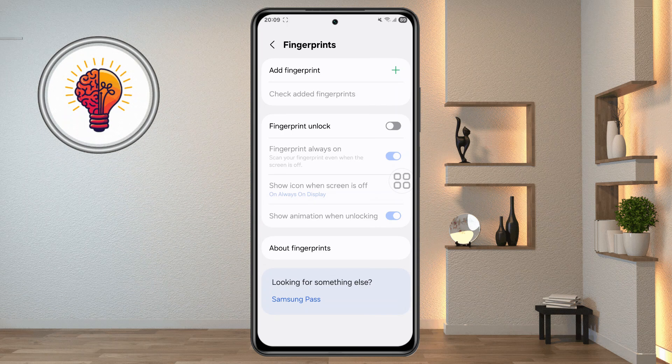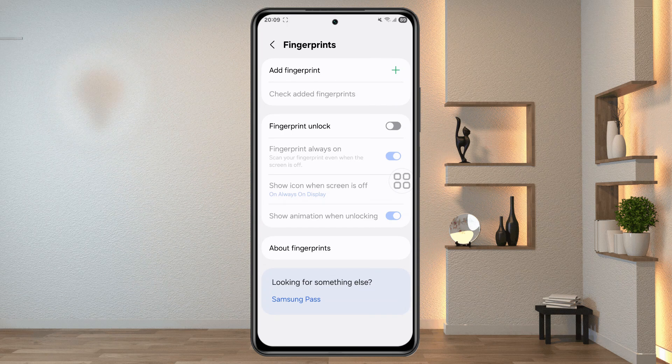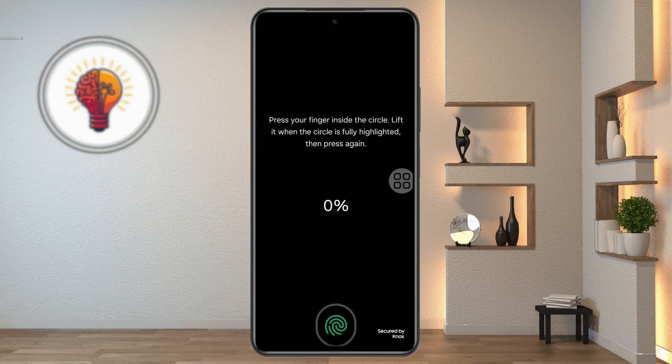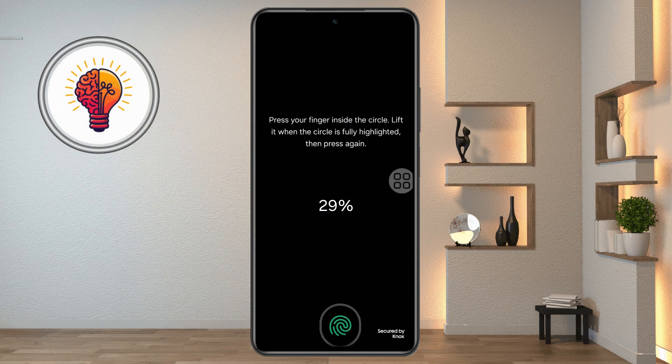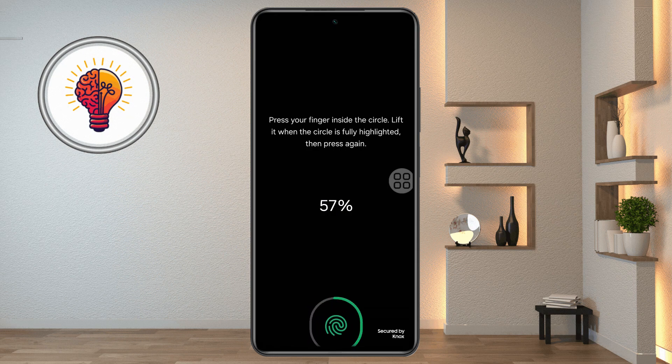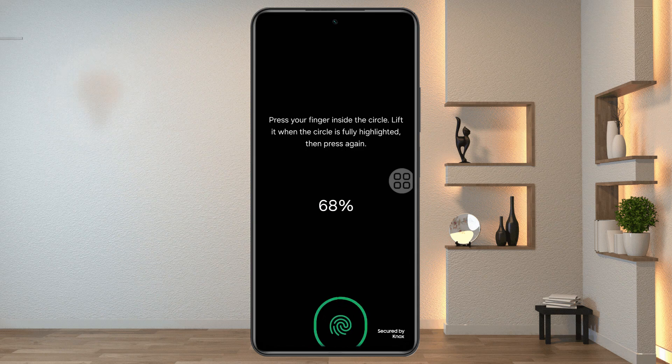Step 5: Re-add your fingerprint. Tap Add Fingerprint and follow the on-screen instructions carefully. Place your finger on the sensor, lift it when prompted, and repeat until the progress reaches 100%. Make sure to cover different areas of your fingertip for better accuracy. Once done, tap Done.